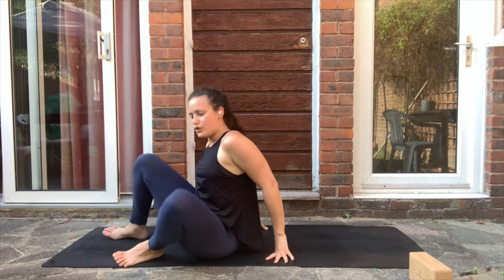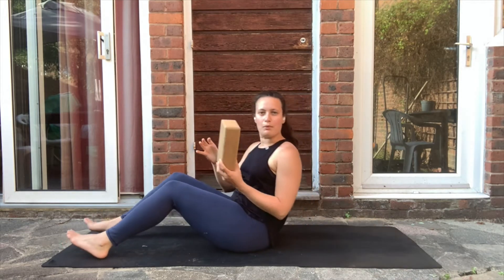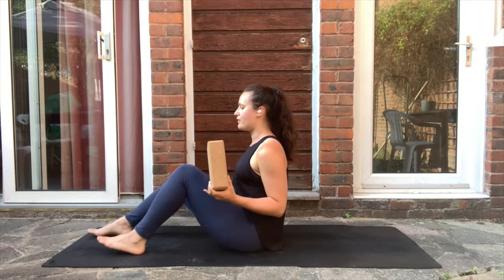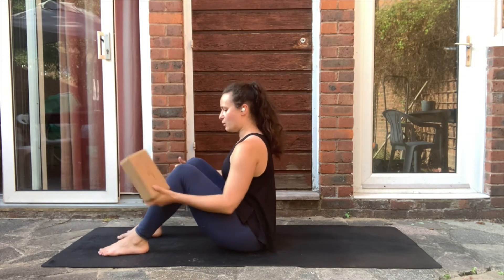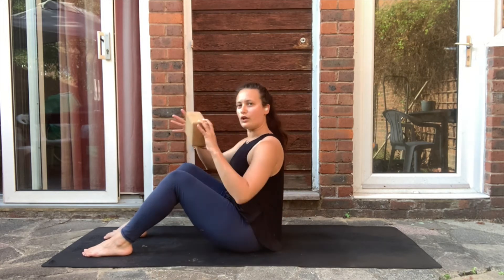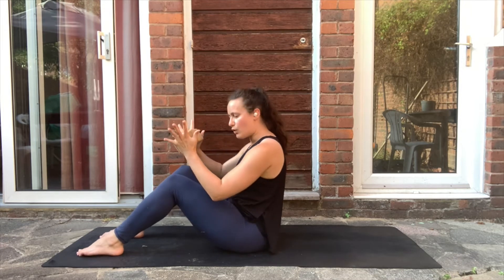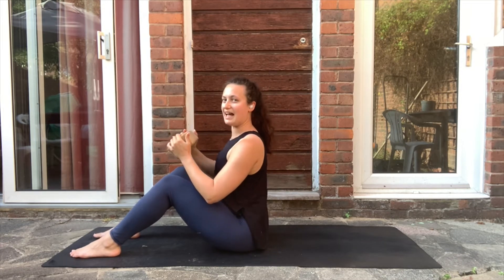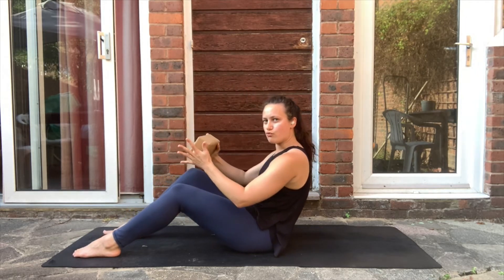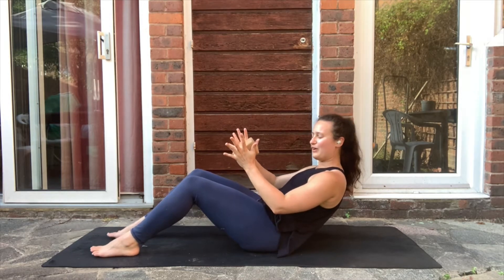Now for our second exercise, we'll need the block. Have your feet hip distance apart with a nice distance between your feet and your pelvis. Grab the block and hold it between your hands. Find as much elongation in your spine as possible, then pressing the navel in, round down until you come halfway to the floor.